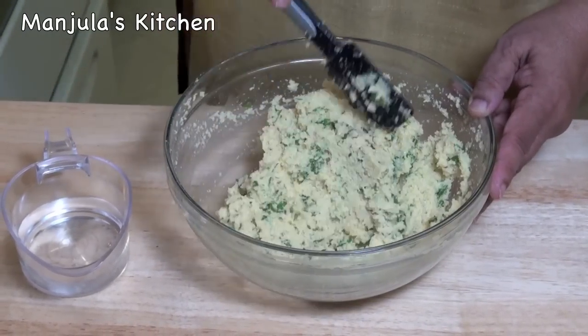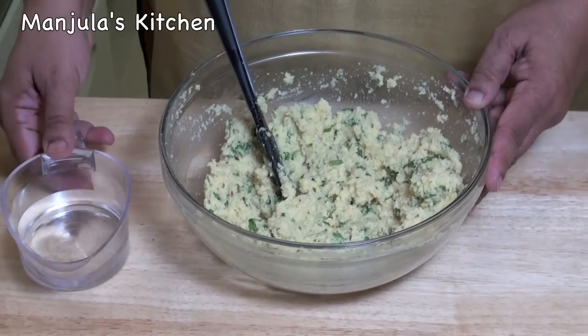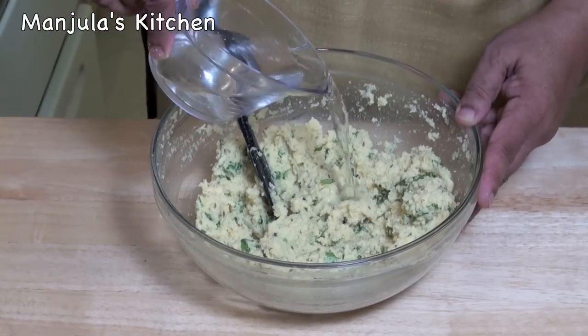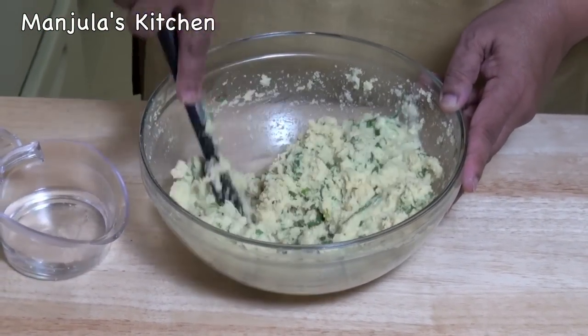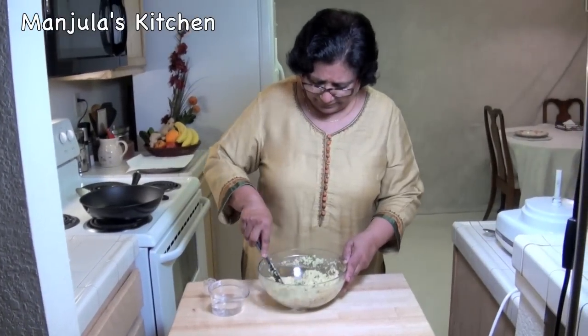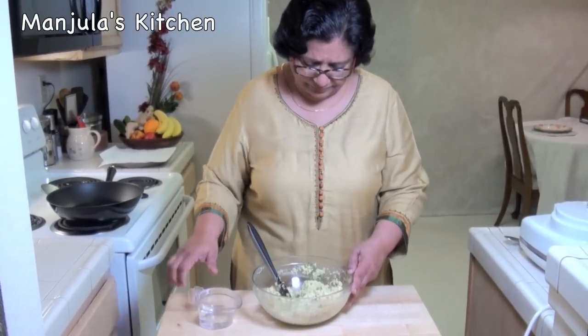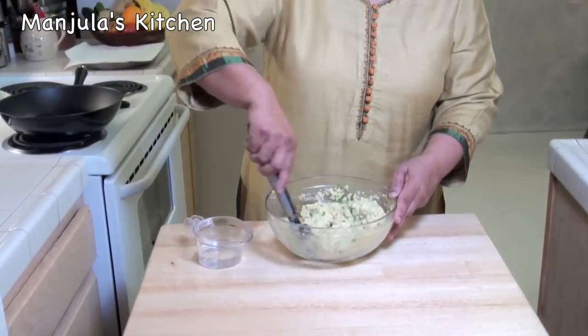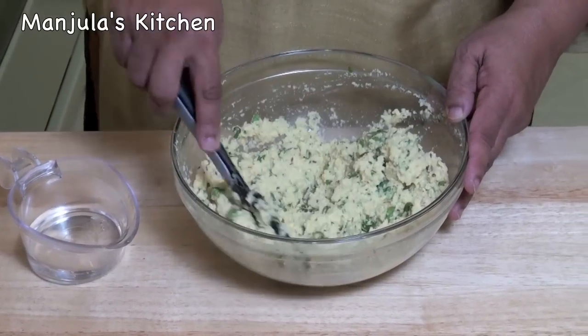The batter is very thick, it should be soft, so I am going to add a little water. A little bit more. Batter is looking ready.